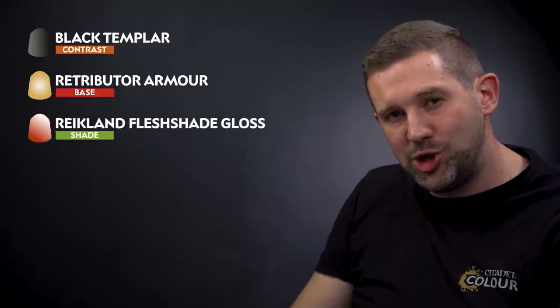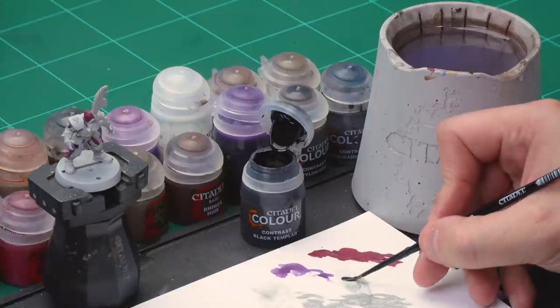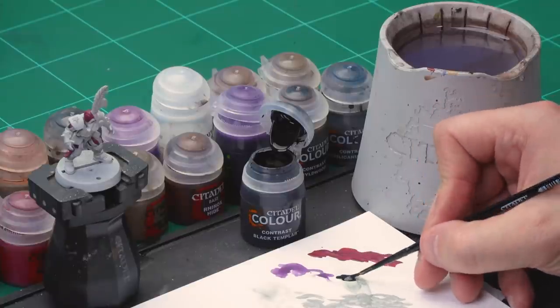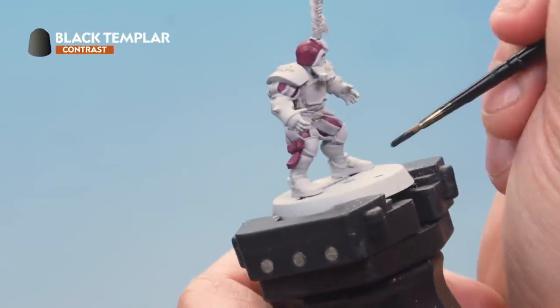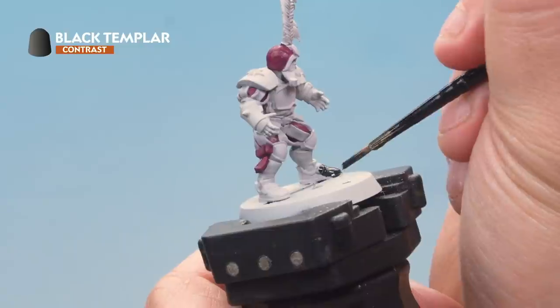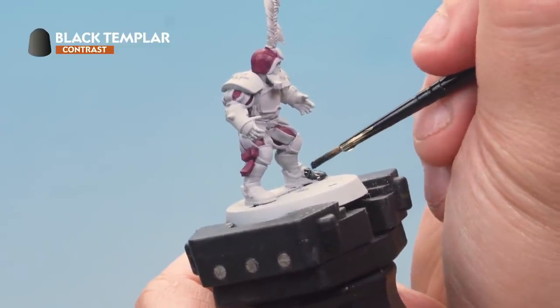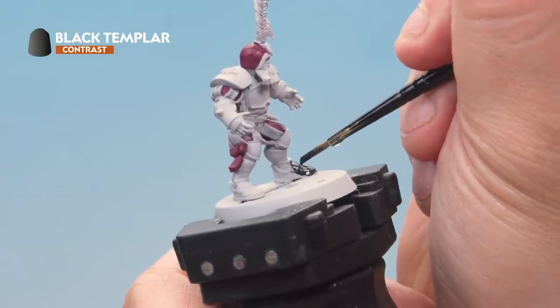Up next let's paint some more details, starting with the black leather on the miniature — that's the boots and gloves — using Black Templar contrast paint. Grab your small layer brush, take some paint from the pot onto your palette, and use it straight out of the pot making sure not to overload your brush. Then onto the lineman, applying it over the boots and gloves. Take your time and be as neat as you can, trying not to hit the white areas. If you do, go back with Greyseer and Apothecary White to correct it.